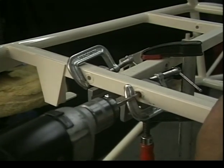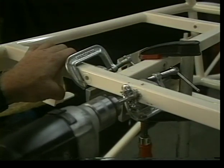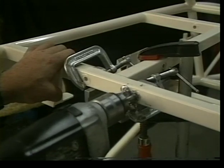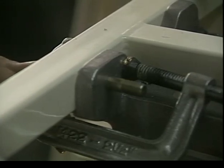Drill the bolt holes through the clevis using the bushings and the airframe tubes as a guide. Note the two bolts that hold the clevis to the front cross tube are 5/16 of an inch and the rear bolt is one quarter inch. After drilling one hole, install the bolt to keep the proper alignment.